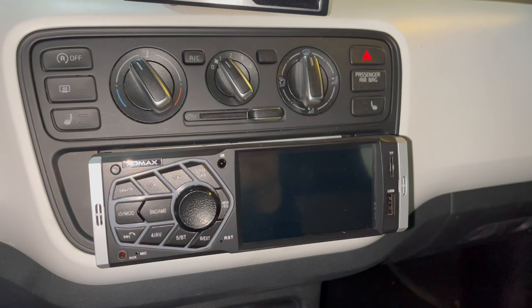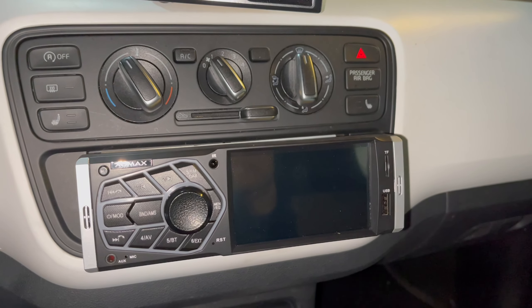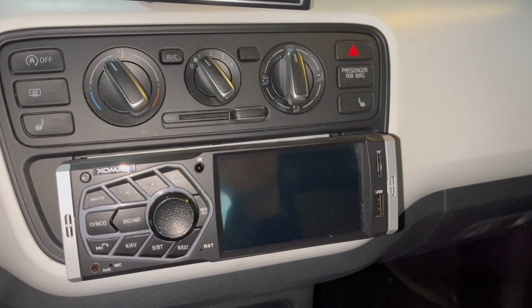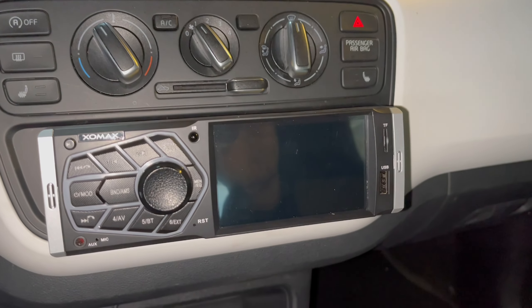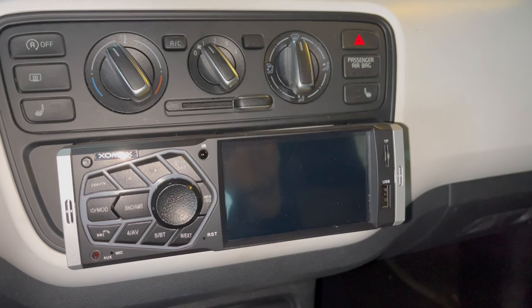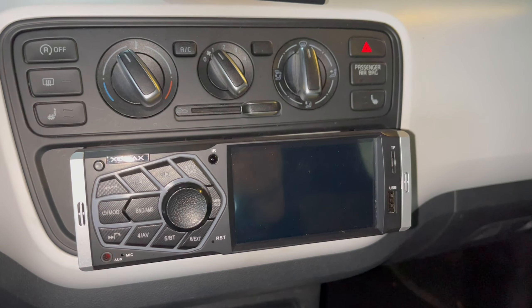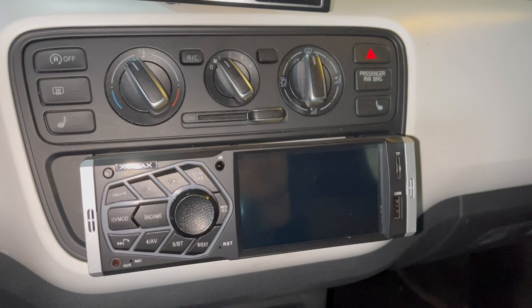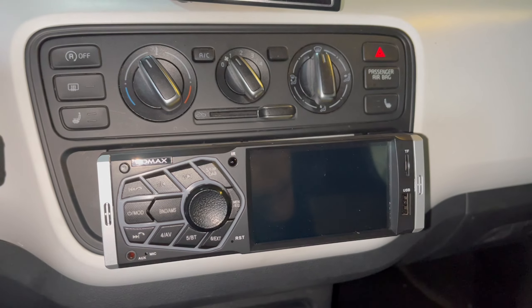I connected the ISO connector, the external microphone for the hands-free system, and the antennas for DAB — already pre-installed — and UKW. Then the reverse camera, and I re-pinned one connector: Pin 2 of the DIN ISO power connector, which at my CAN bus adapter was an orange cable. Now let me switch on the ignition and see what happens.